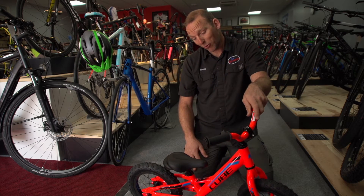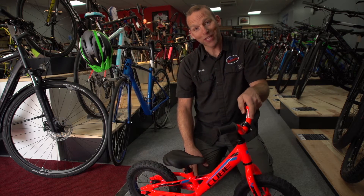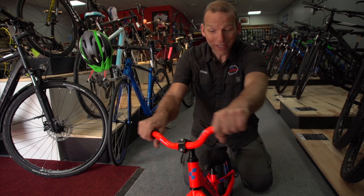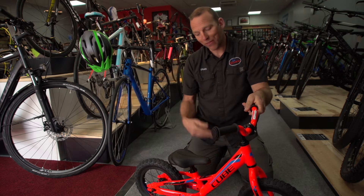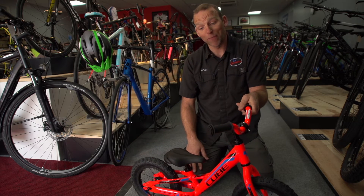Both of my boys started on these. As a biking person, I was keen for my kids to learn to ride as soon as possible, so I would put them on the seat, hold it, and whizz around the house going 'wee,' just so they got the feeling of the bike. The bike just sat with all the other kids' toys in the corner, and then as the kids grew a bit, they put their bum on the seat, their feet on the floor, and started walking forwards with the bike underneath them.